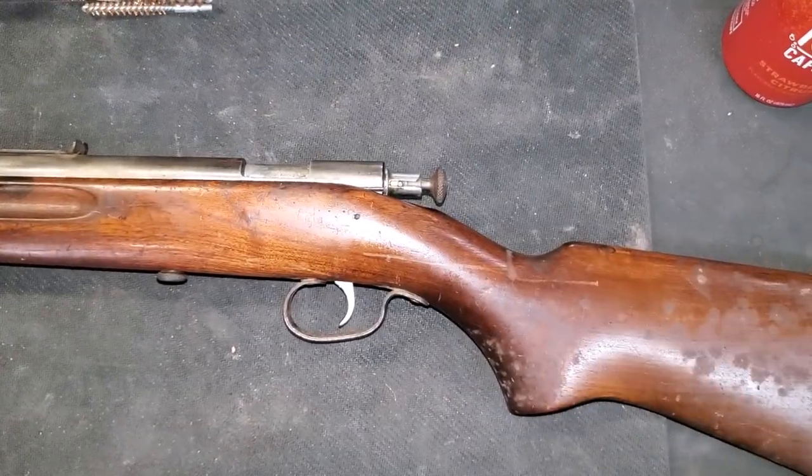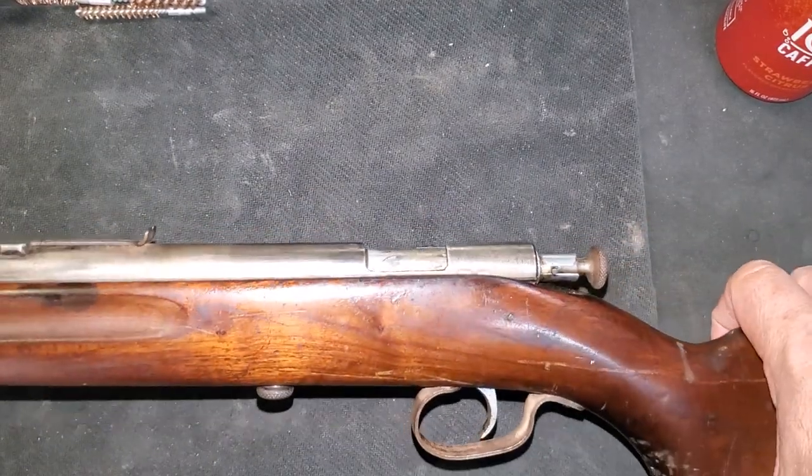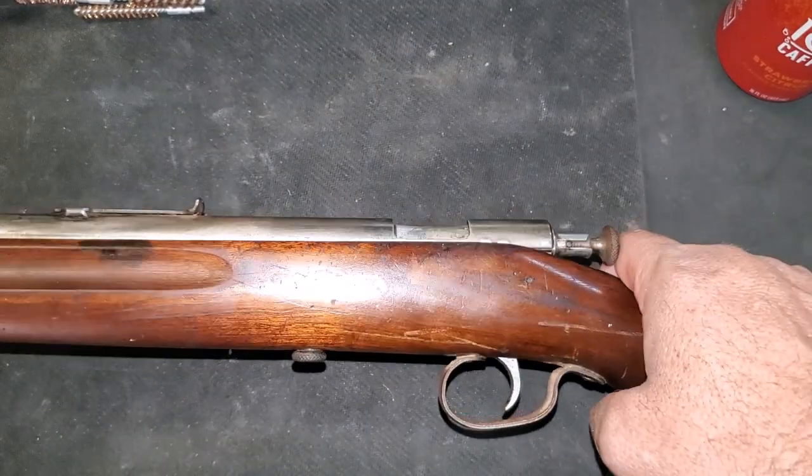Welcome back to Casual Armory. Today we are going to disassemble the action on this gun and clean up some of this sticky oil residue.